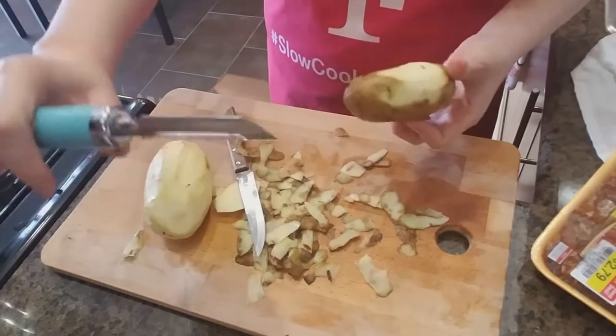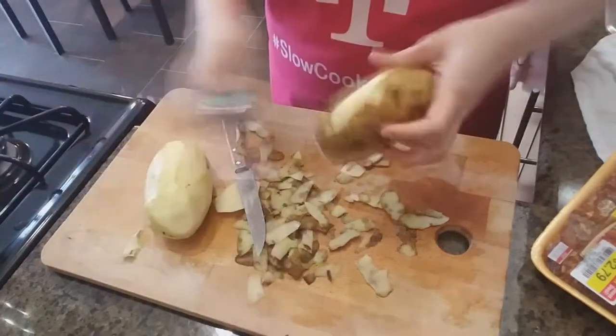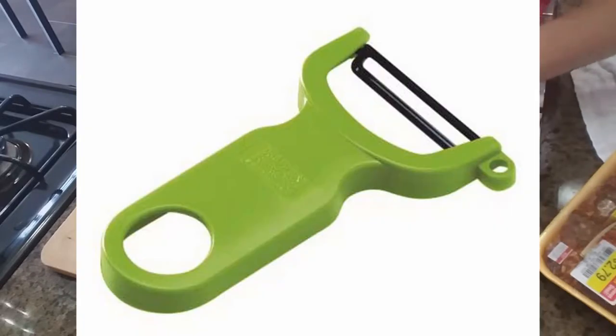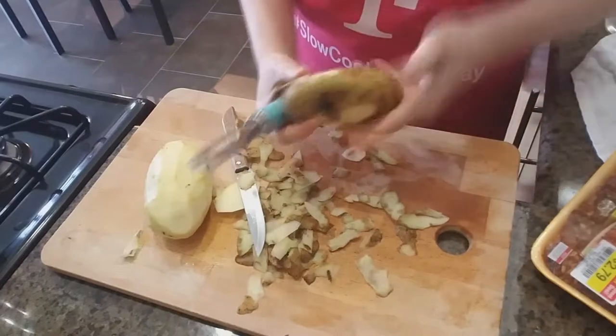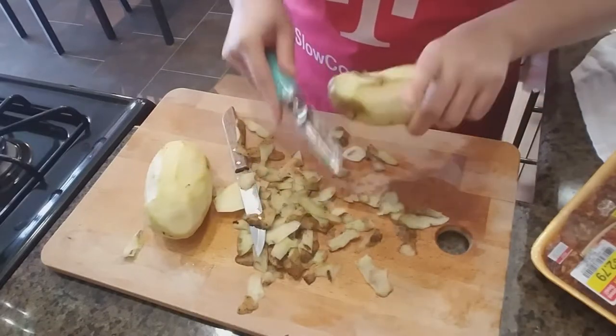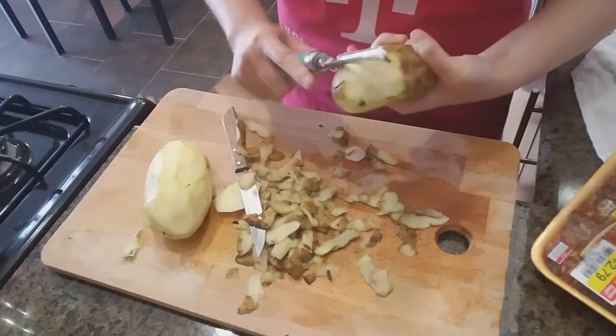That's a word of advice: if you ever buy a peeler, never buy one of these. Buy ones that are like the Y shape — I'll put a picture of what I'm talking about. It's just way better, and if you can, preferably the Japanese one. Because this is just shite. And it's from KitchenAid, so you would think it would be good, but it's not good.